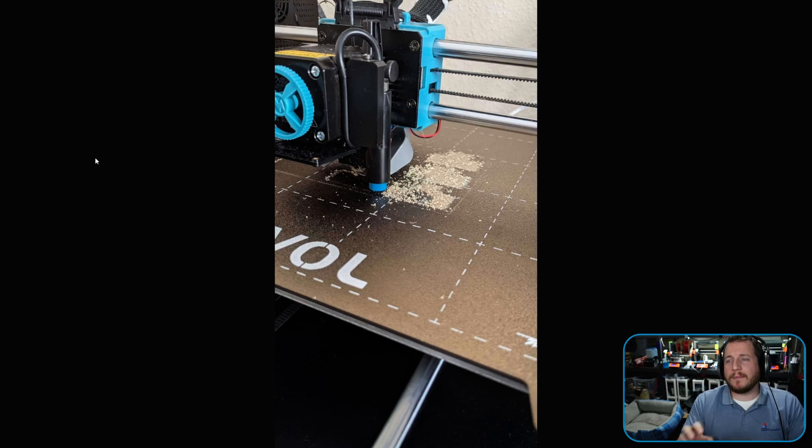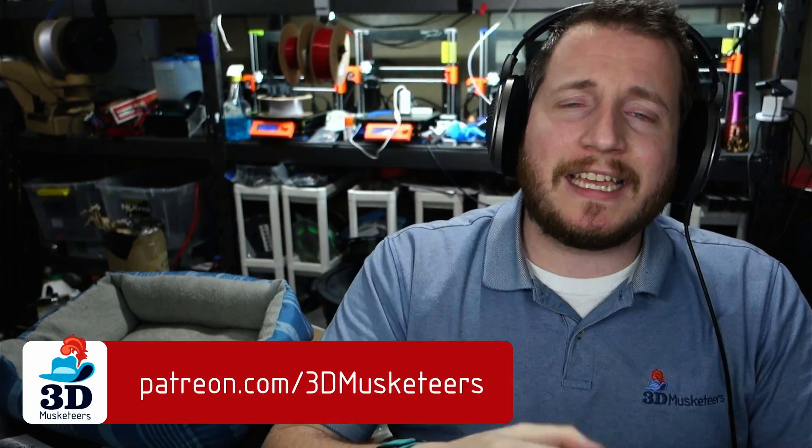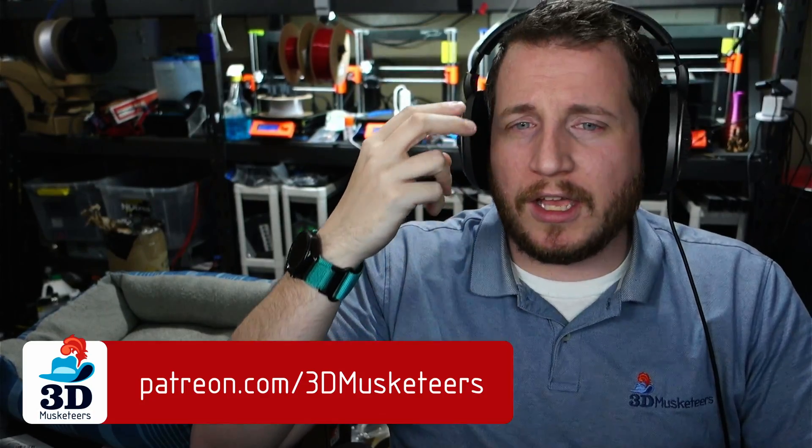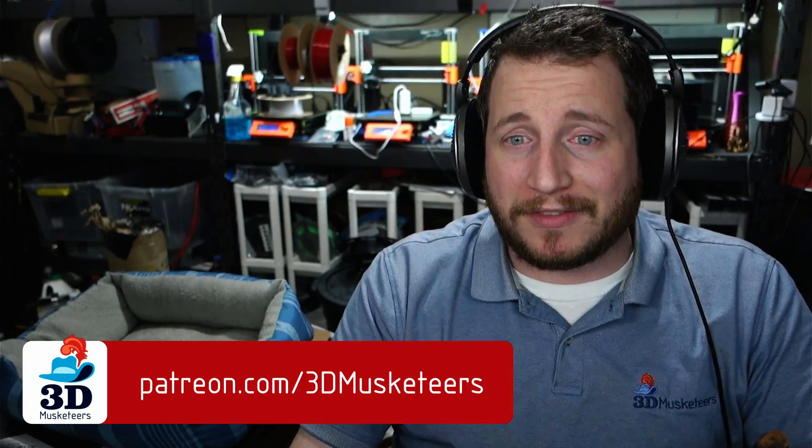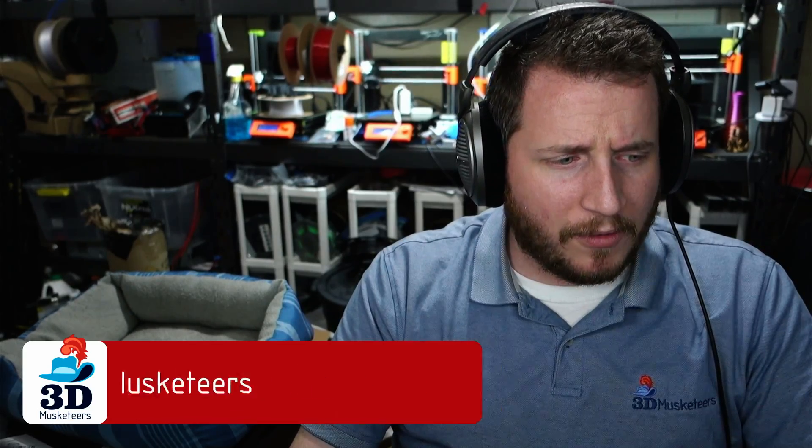This one comes via our Patreon Discord — the $10 tier or higher, YouTube channel members, or PayPal; links are down below. We hang out there all the time. This one comes from the Silver Facebook group.